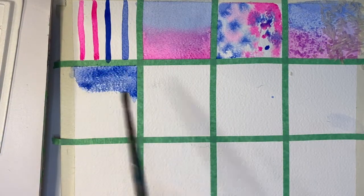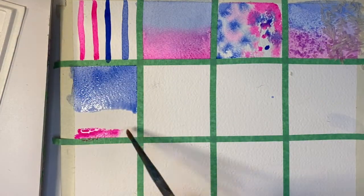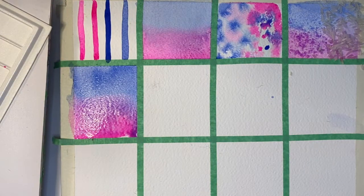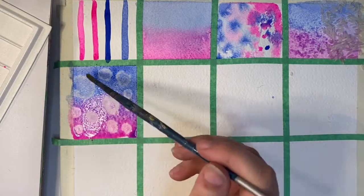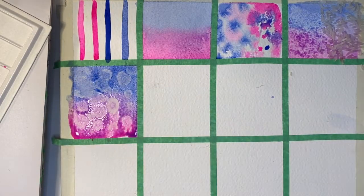Similarly to the last texture, this one will also start with a wash, and then I will add some drops of 99% rubbing alcohol using a paintbrush. The rubbing alcohol repels the water, creating these interesting halo-like negative shapes. 99% rubbing alcohol works the best, but you can use 70% or 40% — the results will just be less dramatic.